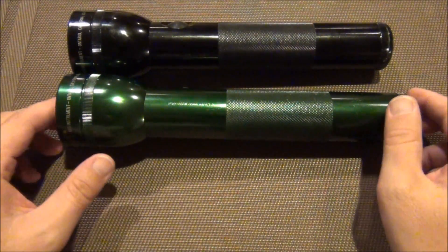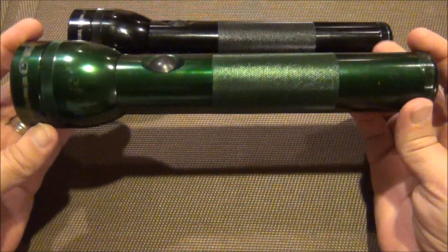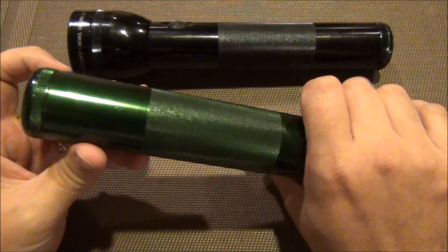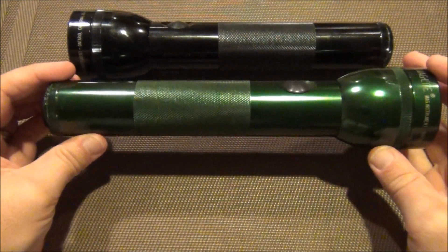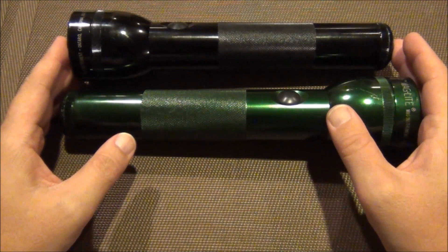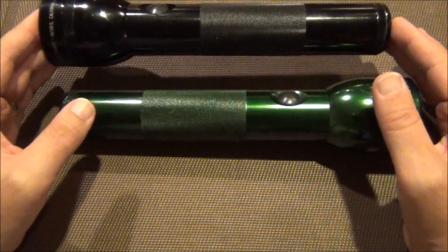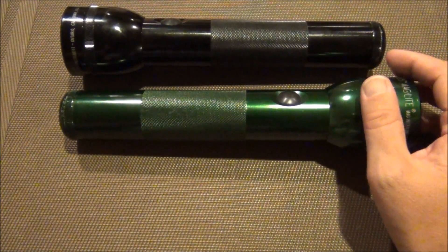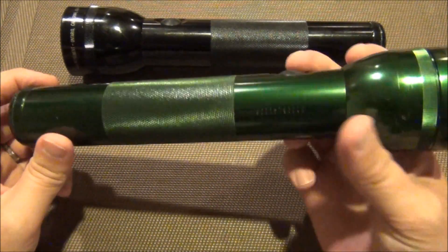Hey guys, it's the Fort Worth Glock guy. How many of you still have these lying around the house? I used to love these — this was like professional grade when I was growing up in Boy Scouts. I believe one of these was my dad's. He had two of them; one was like a nightstick with six D-cells. He ended up giving me his, and then I ended up getting another one just because I thought they were so cool, and green was my favorite color.